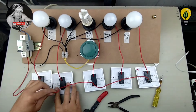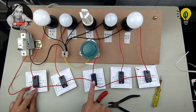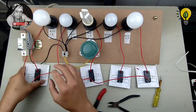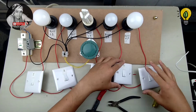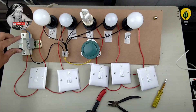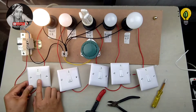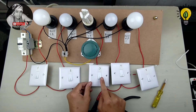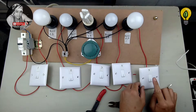We are done with our loop connection, which is our line from the main source to switch number one, switch number two, three, four, and five. So, power on — room number one, room number two, room number three, room number four, and room number five. All five rooms are working.